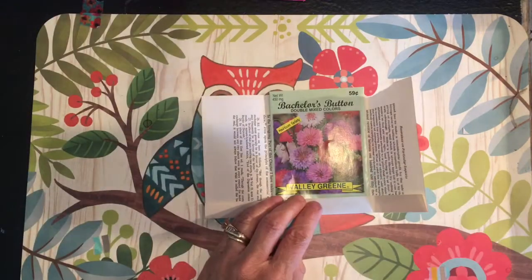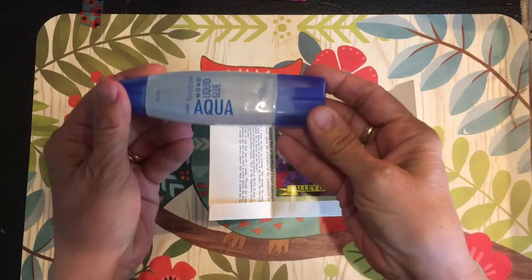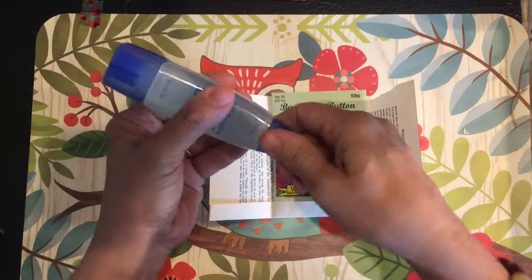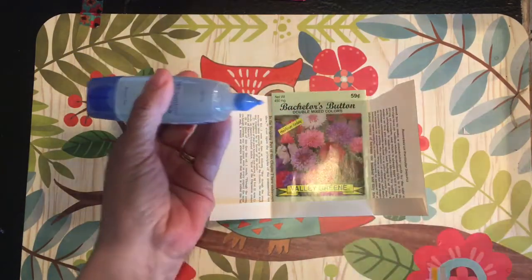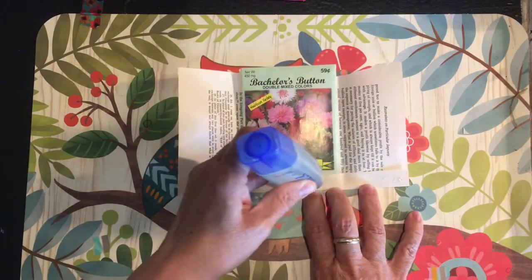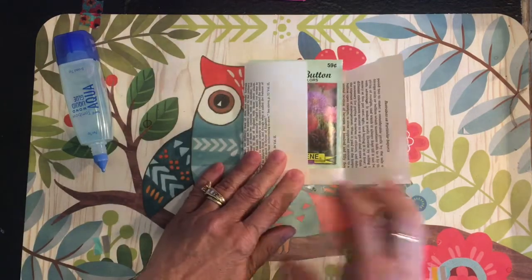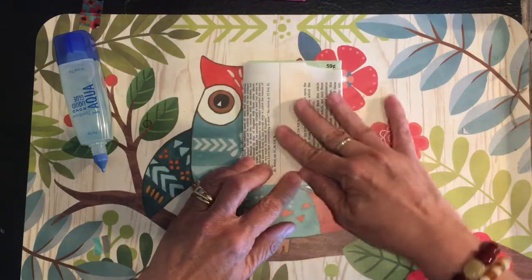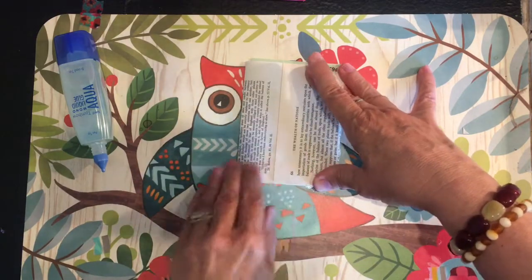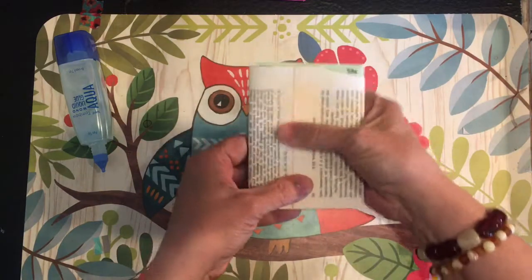I'm going to grab my glue — this is the kind of glue I've been using lately. I first became aware of it watching 'I'm a Cool Mom.' Jessica Huffman does that channel and she's fantastic for ideas — very motivating, very sweet. I actually got turned on to junk journaling from watching her videos.